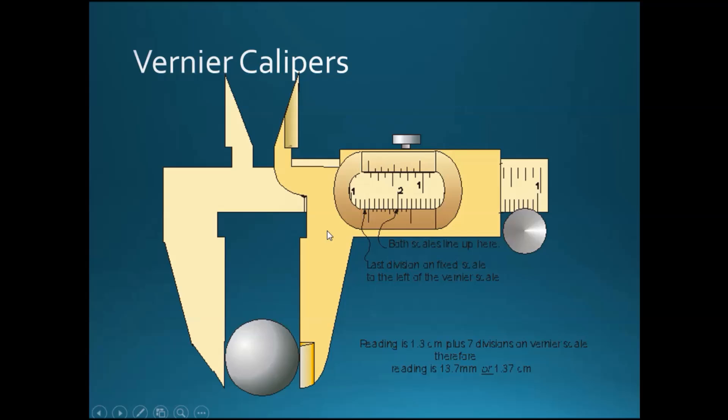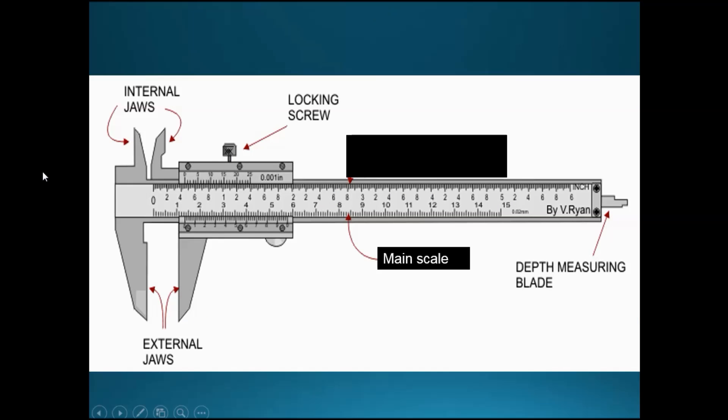There is a method to using a vernier caliper. There is a part that shifts — you can hold the yellow part and push it up and down. What you're supposed to do is put your object in between these two blades. Once you grip them appropriately, you'll read the reading from this part. There are two ways to measure.